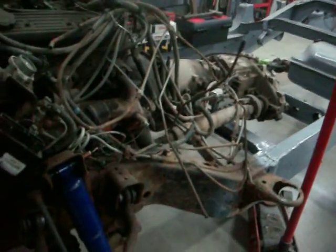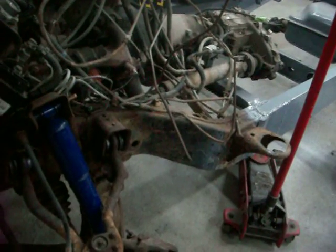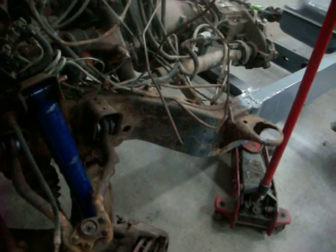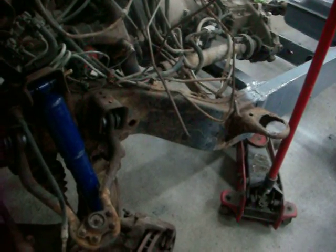I ordered some POR-15 again. I did a video on POR-15 about how hard it is to keep it clean and get the lid off. I also saw that they sell little pint cans, so I bought four pint cans so that when I start painting this stuff I don't have so much trouble trying to get the paint out of the can. I think I wasted at least a pint of it, and it's fifty bucks a quart, so you don't want to be wasting that stuff.